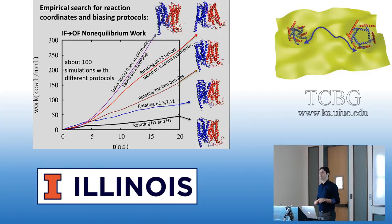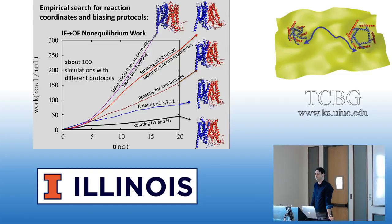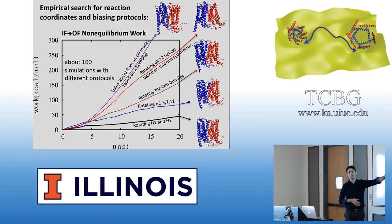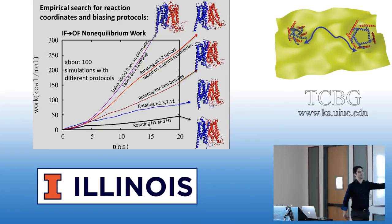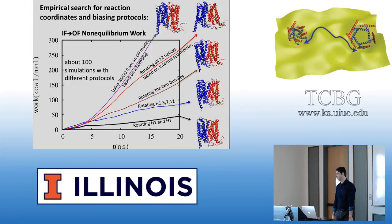These things are not very computationally expensive — they are more labor intensive. We didn't start with 20-nanosecond simulations; initially we used even shorter simulations. Sometimes you can distinguish between different collective variables in shorter simulations. If you want high-throughput screening of collective variables, you can start with 5-nanosecond simulations. Some protocols could be clearly bad, and you don't have to spend too much time on them.